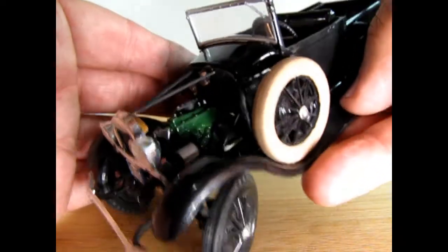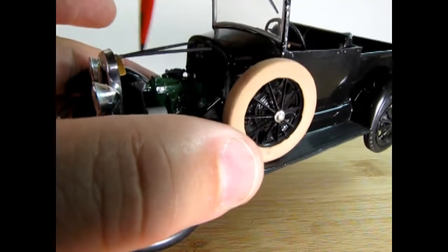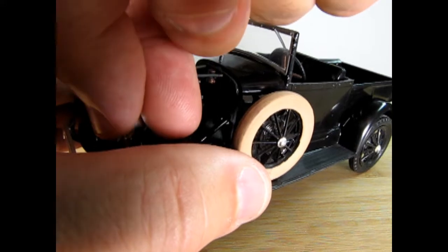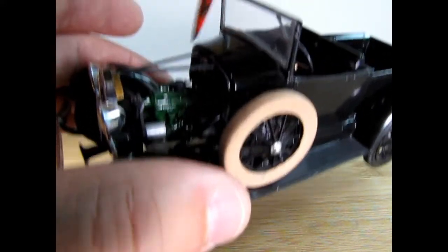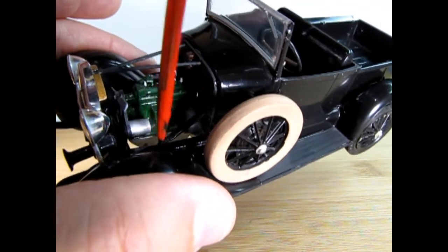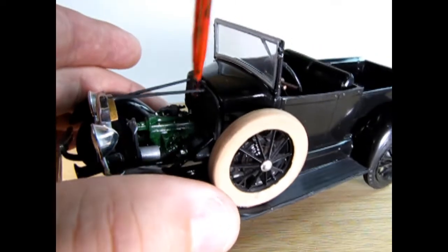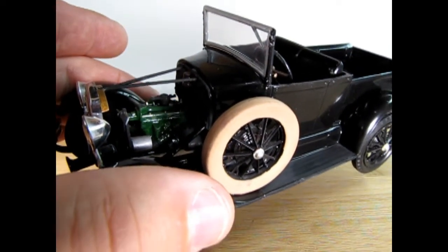If you turn this around to this side you can see the drive shaft coming down. Now I do believe my headlight just popped out of place — I'll have to re-glue that. There's the steering column coming down and it doesn't really go anywhere, so you just glue it to the side of the fender assembly. There's our starter motor and our generator.